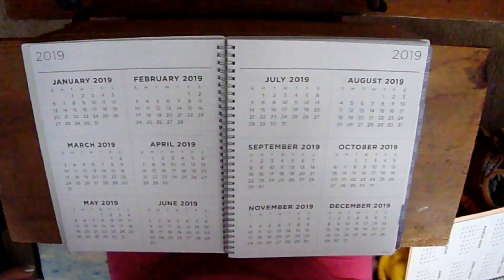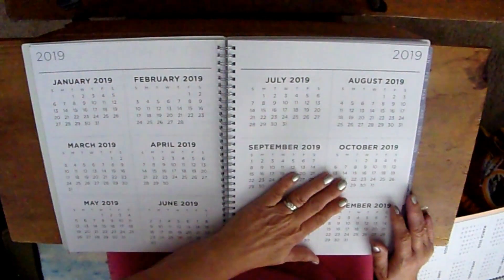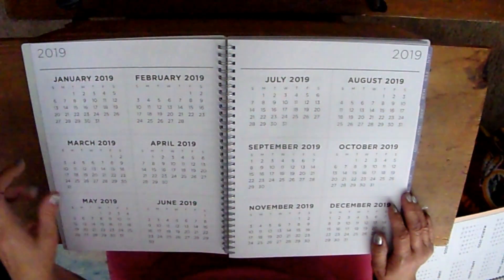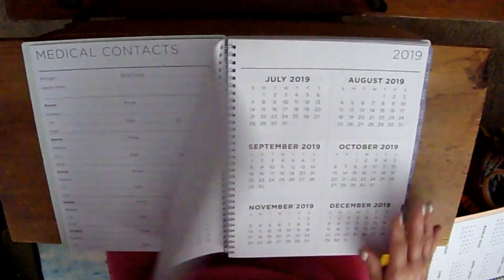Then we go into the 2019 bonus months overview. These look the same font as before, but they changed the headers to gray and the lines to gray instead of pink, which is great if you need to look at the whole year in advance.